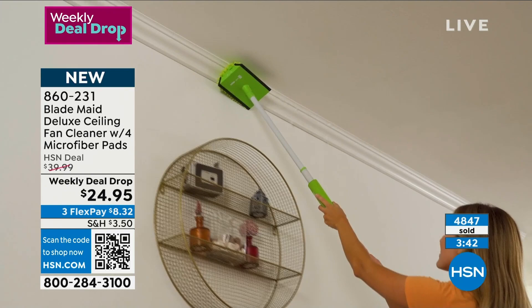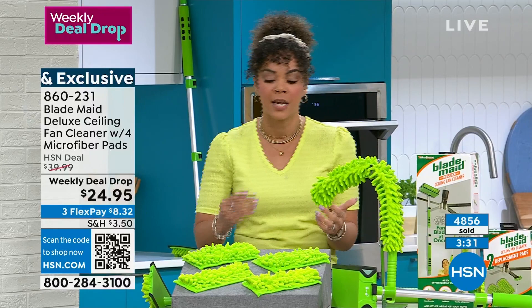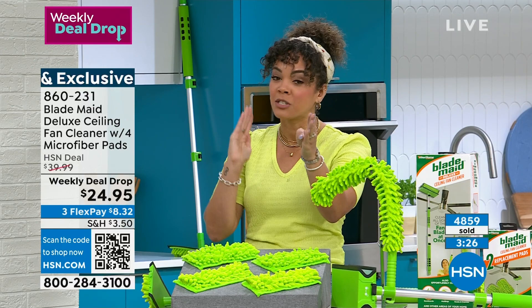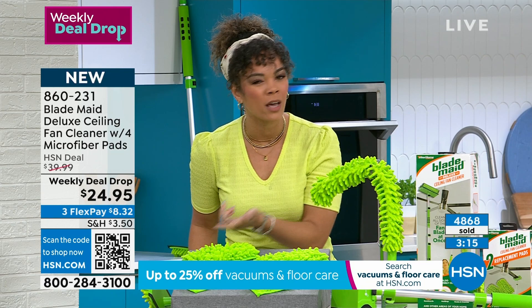Well over four thousand eight hundred sold as our weekly deal drop, and this is our only airing of the day. The big game is happening tomorrow — out of sight, out of mind. I'll be here tomorrow for a few hours; watch HSN on your app and watch the game. But don't miss out on this price, because once the big game and the halftime show are over, you'll come back Monday and the price will be higher.